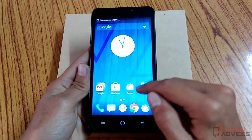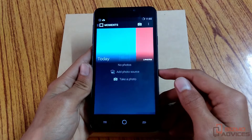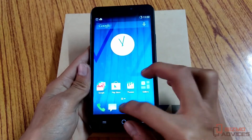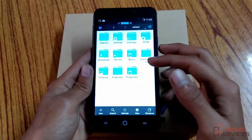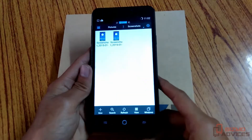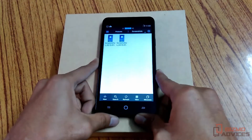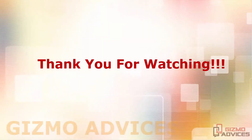Screenshots can be found by going to the Gallery app in the Screenshots folder. They can also be found in the Pictures folder, in the Screenshots folder. Here are the screenshots that we have taken so far. That's it guys, I hope you enjoyed this video, see you in the next video.